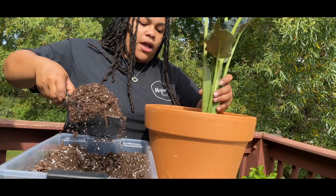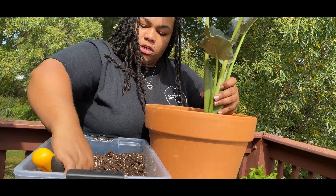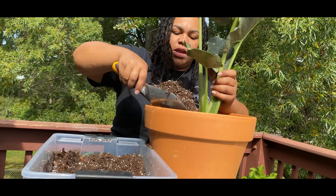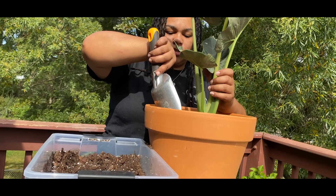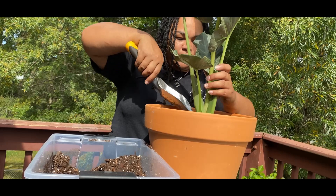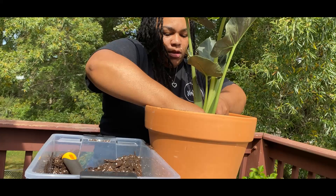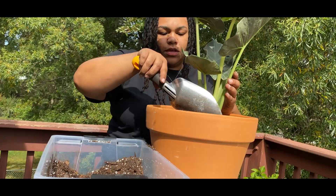Normally when repotting I'll wet some of the soil before putting it in, but because that other soil was so wet, when I repot plants out of super-wet pots I normally leave them for a day or two before watering. I don't go too long without watering though, especially in a terracotta pot. This soil is a little bit damp but not like that other one. I usually add some soil and pat it down a bit — going to use this whole batch of soil I just made.